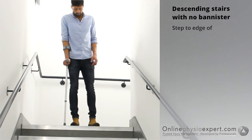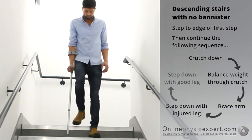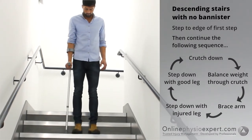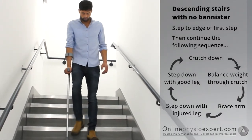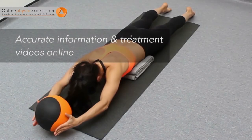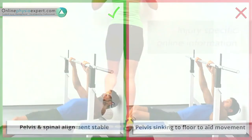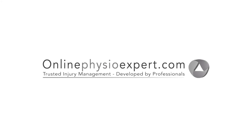To descend stairs with no banister, step your feet to the edge of the first step. Place the crutch down to the next step. Find your balance point through the crutch and step your injured leg down, followed by your non-injured leg. Repeat these sequence of movements until you safely reach the landing.